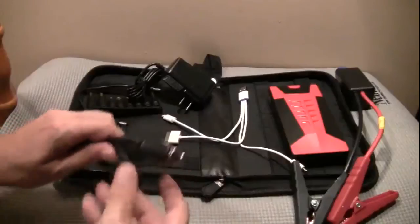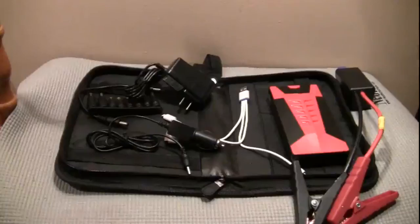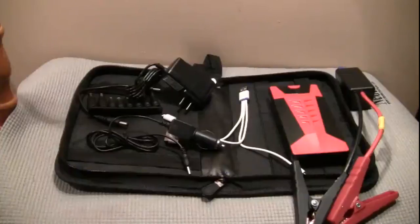So it comes with pretty much everything you could possibly want — well, almost everything. I still can't charge up my PSP 3000 with this thing, but you can't have everything. Well, that's it though. Alright guys, you have yourself a great one.